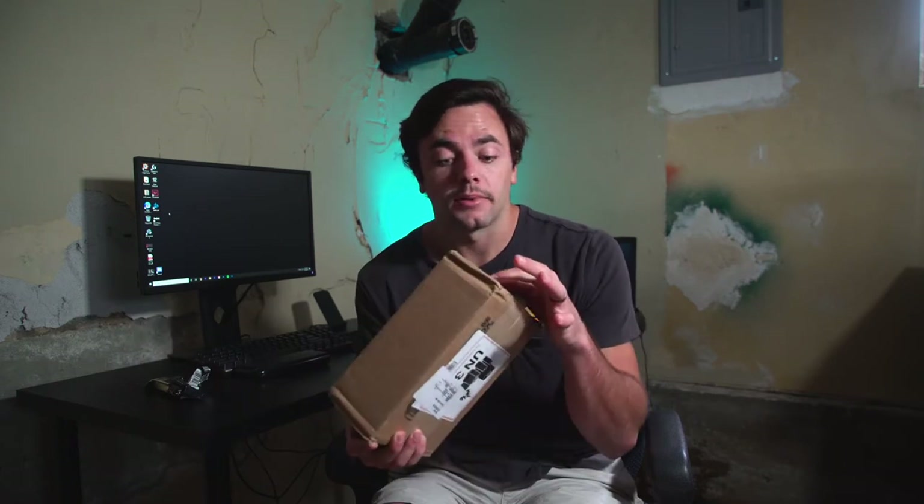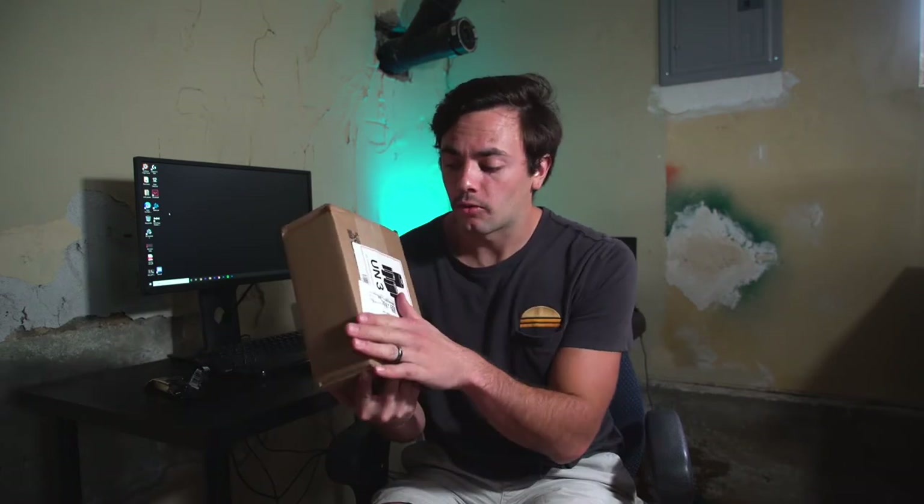I'm excited for this. I've been waiting a long time and wanting it for a long time. I couldn't even get it from Amazon with two-day shipping — I had to get it from Best Buy because apparently Amazon doesn't have it anymore. So let's open it up.